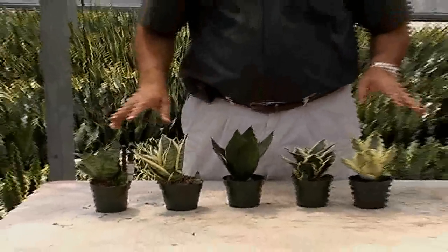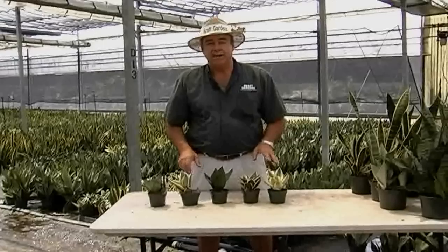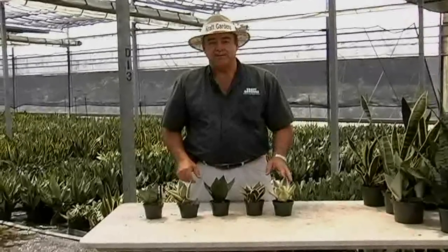Now all these plants will hold up just as well as a regular Sanzibarie. So if you need more information, go to our website craftgardens.com or ask your sales associate for more information. Thank you.